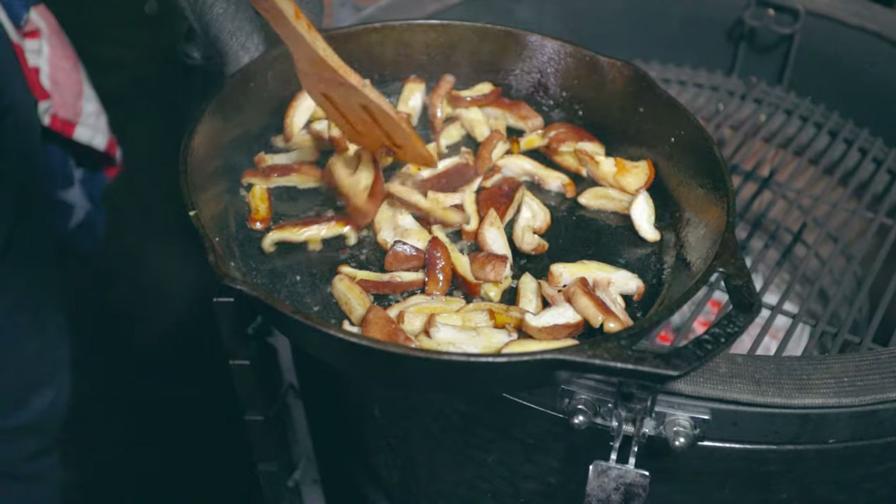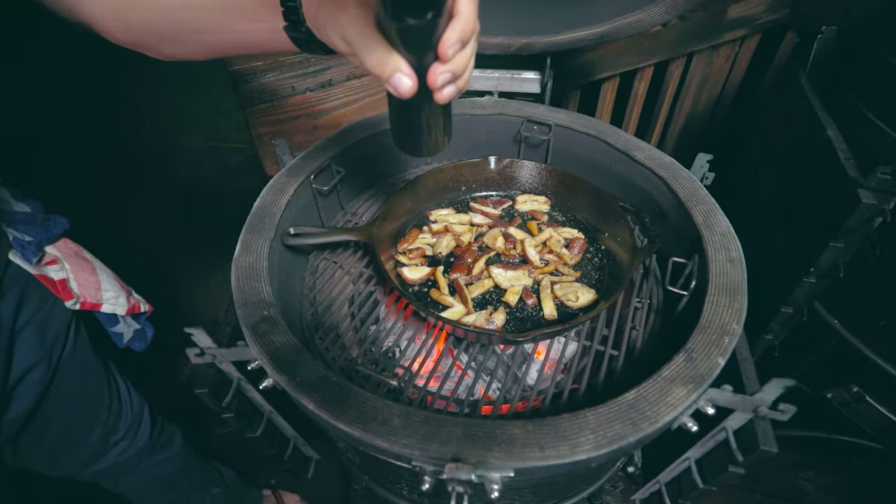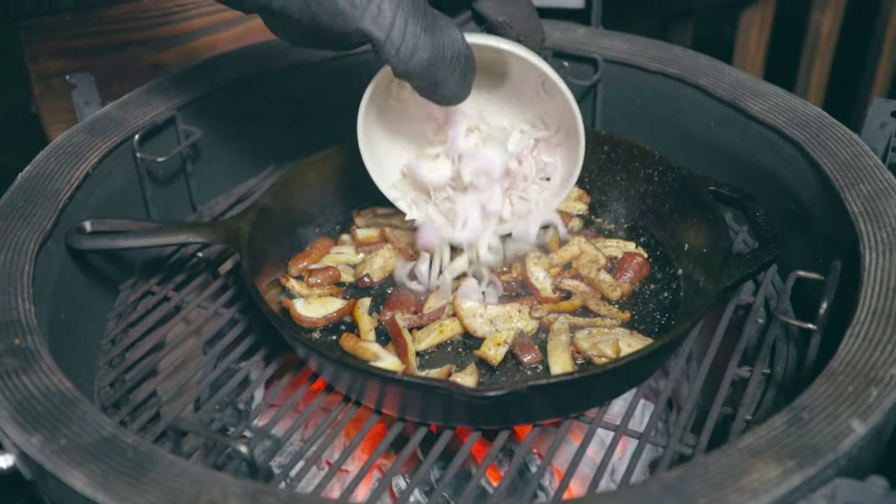Mix the olives together with some olive oil, lemon zest and juice and add it to the mushrooms. Finally add capers, mint leaves and top it off with some lemon zest.